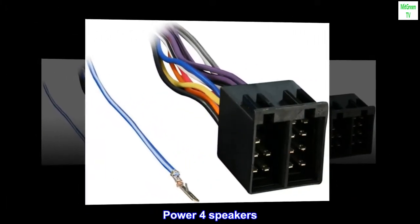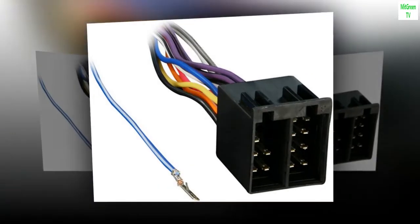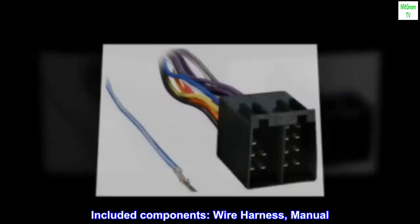Power Force Speakers Harness is designed to plug in the factory radio. Included components: wire harness, manual.